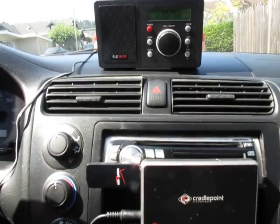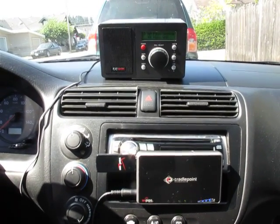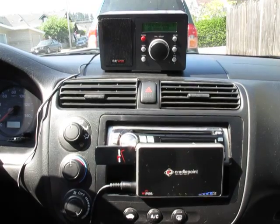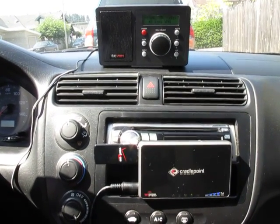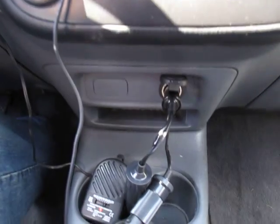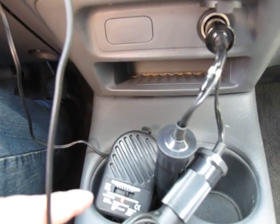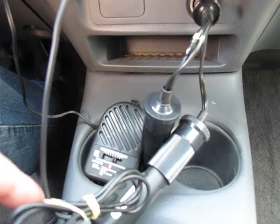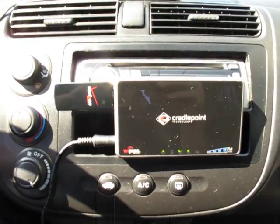Now, with this setup, you can drive anywhere within cell phone reception and hear your Wi-Fi radio. You'll see that the power for the radio and for the router is connected into the cigarette lighter using a step-down for the CC Wi-Fi radio and the connector that came with the 3G router.